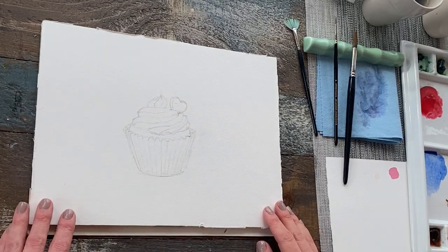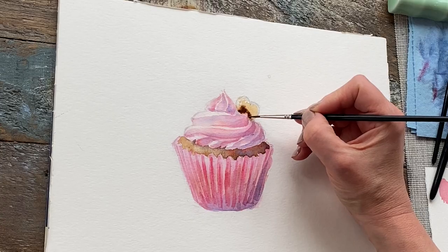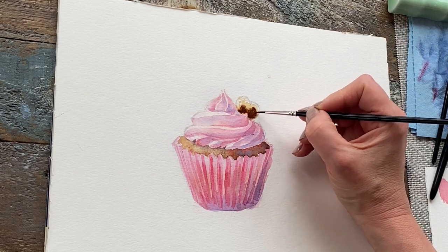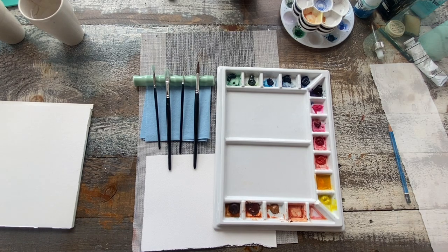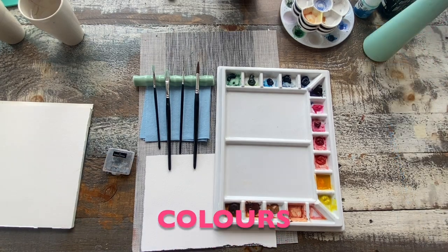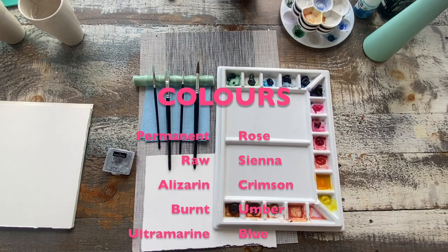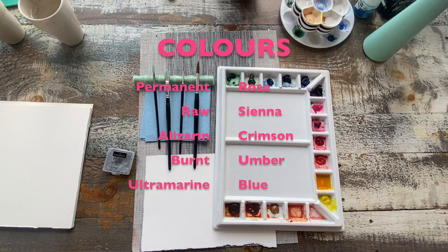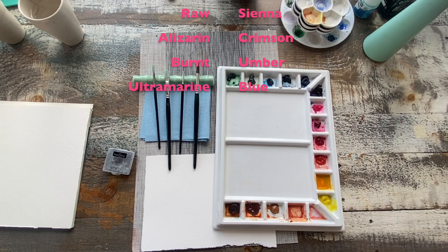It's time to move on to preparing our palette for our painting. We're not going to be using any masking fluid in this video — it's going to be super straightforward. I'm going to show you my palette setup and the colors I'm going to use. We're working with a really simple palette today: permanent rose, raw sienna, alizarin crimson, burnt umber, and ultramarine blue. You can check out all the colors and supplies in the description below.